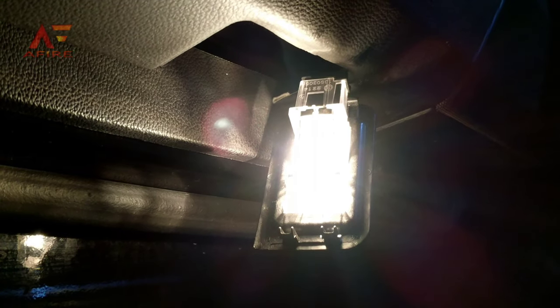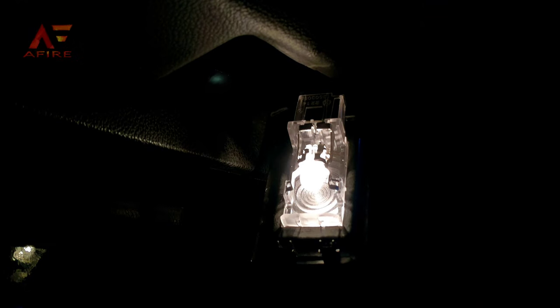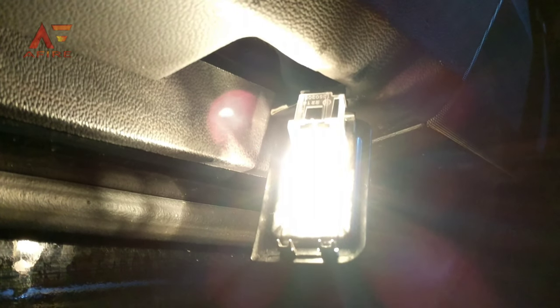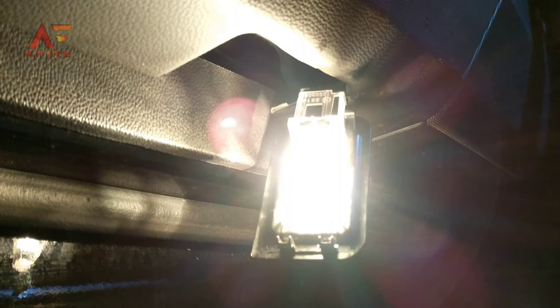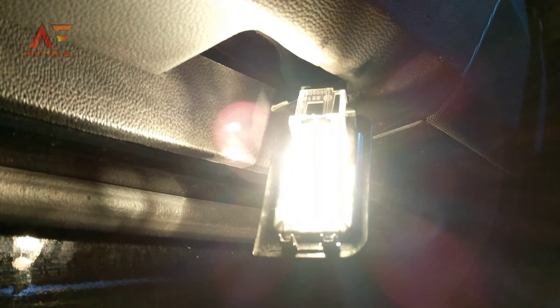Here's a look at the unit that we'll be replacing out of the bottom of the door frame. It's easy enough to pop out with a flathead screwdriver, and then along the top there's a plug that we just need to get unplugged — the new one will just plug right back in. Be sure to test it with the car on before you reinstall the assembly to make sure you have a working light.